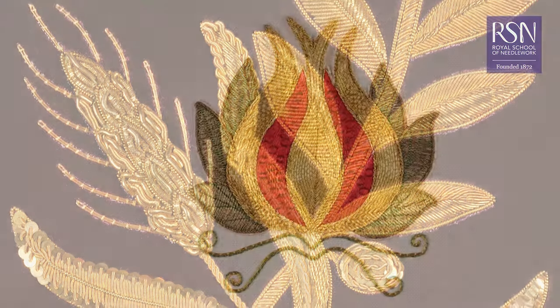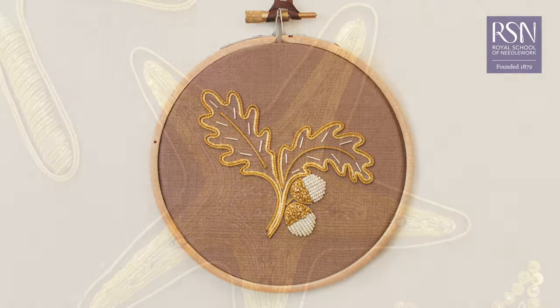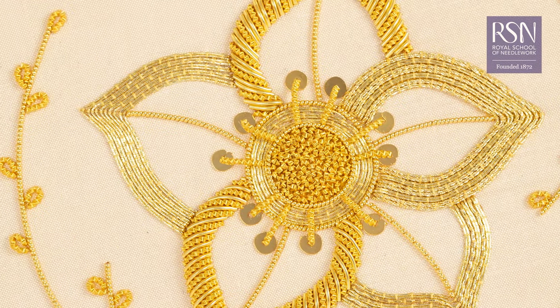Introducing a range of stitches and a variety of metal threads, gold work is a very unique and precise form of embroidery. I'll show you how to create this beautiful design using a range of stitches and techniques.